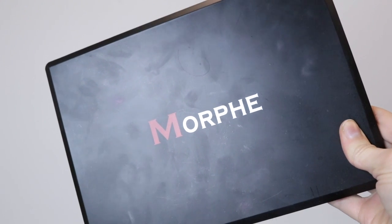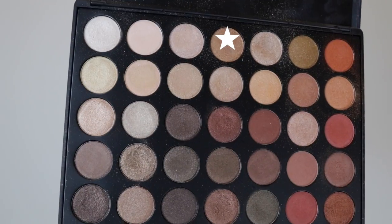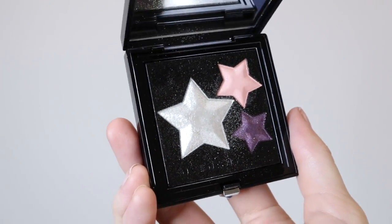I decided to try a half cut crease, so I'm going in with that concealer again on a flat shader brush — you don't have to be too precise because the shadow we're applying over it will cover it. Then I'm taking the Morphe 350 All Shimmer palette, applying that shade on a flat shader brush over where I put the concealer, and also layering two lighter shades on top so it stands out more. Then I'm taking some makeup remover to clean up the excess, and applying that white shade from the Givenchy palette as my brow bone highlight.